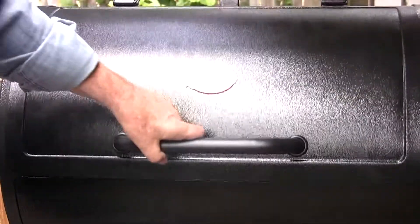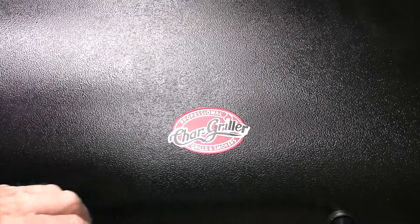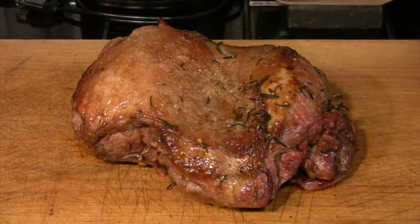We're going to put it on there for two hours. We're looking for an internal temperature of 145 degrees, which would be medium rare. The two hours are up — move back out and there's our beautiful leg of lamb.